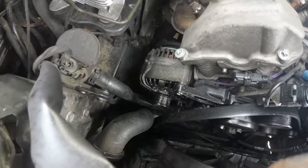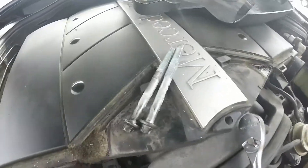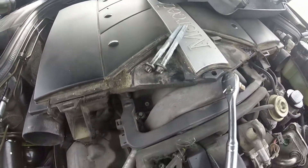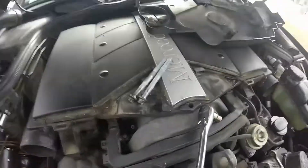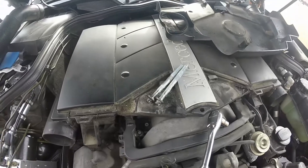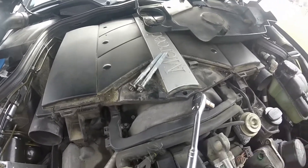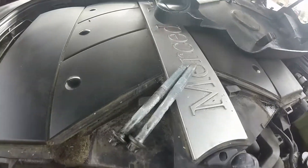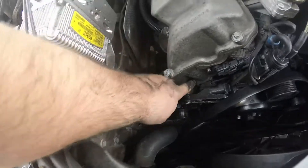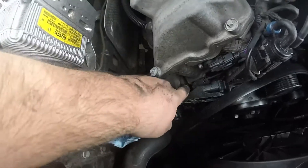The alternator is still in there and I got the two bolts that hold it down — these two little guys. The top one wasn't too bad, but the bottom one was way more work than I thought it was going to be, and it took me a little bit longer than expected. The bolts are out but the alternator is still in. I'm going to use a screwdriver or a pry bar to get that out.